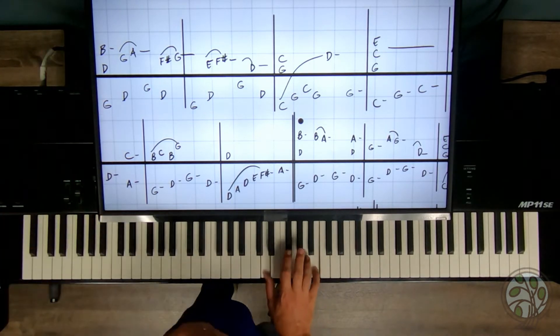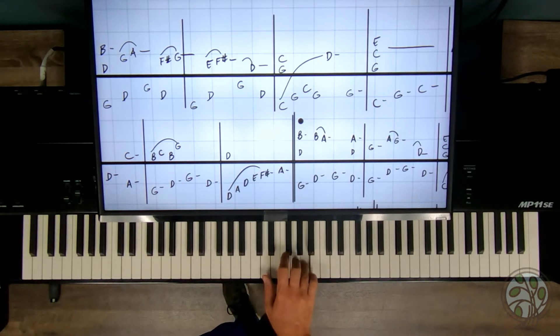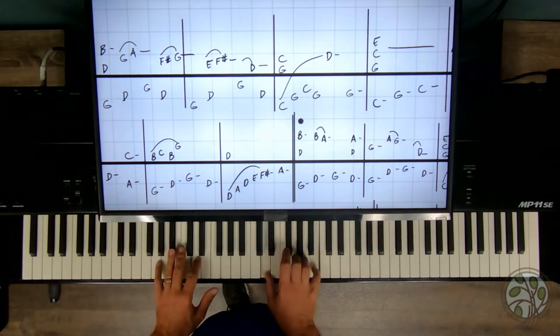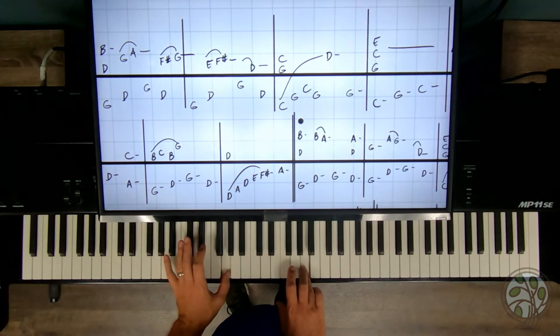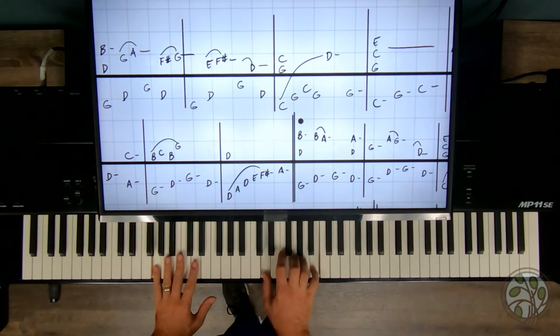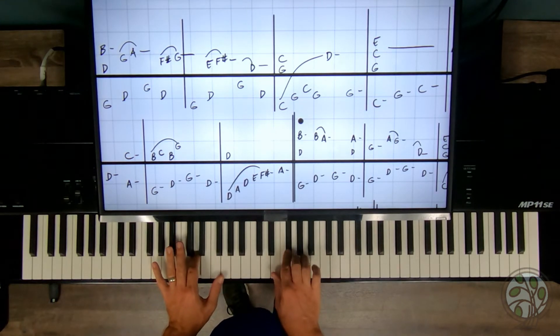We'll start out with D, B in the right hand with fingers one and five — that's a sixth. Then G, A with fingers three, four. And then F sharp, G with fingers two, three. Play hands together on the first beat, second beat together as well, and the right hand comes in between. See how that A is in between? And immediately the left hand G, then together on the D and F sharp, and then the G. Slow motion.